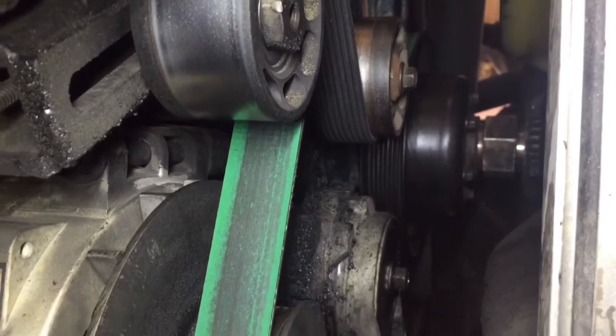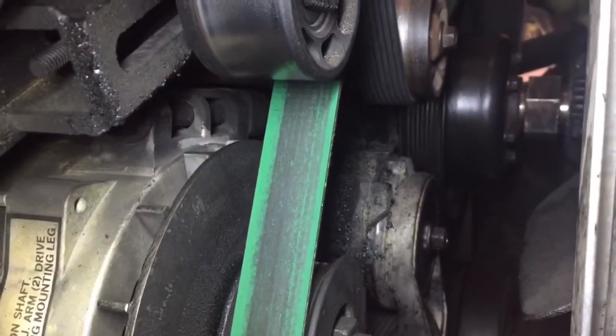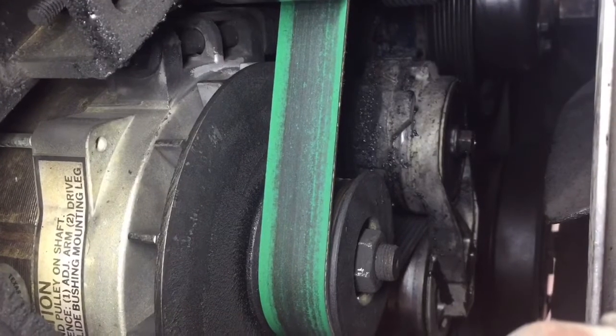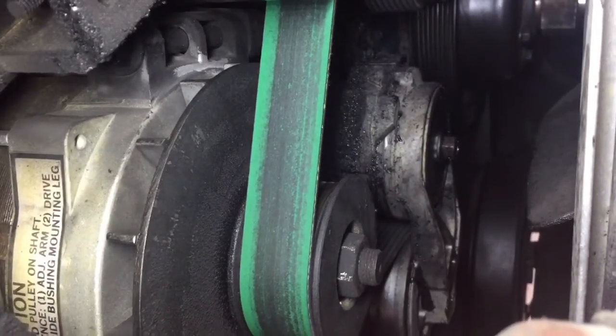Well guys, this is the front of the engine — this is the timing cover area. You can see the idler pulleys, fans, so on and so forth, and yes there is some oil. You can tell that it's kind of wet, it is fresh oil, and by looking at it I did find a small little problem.